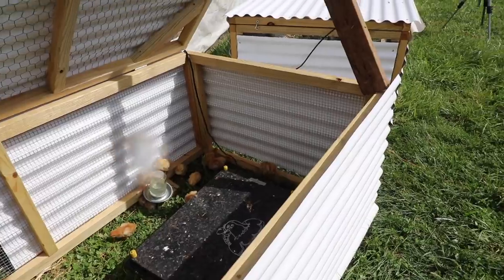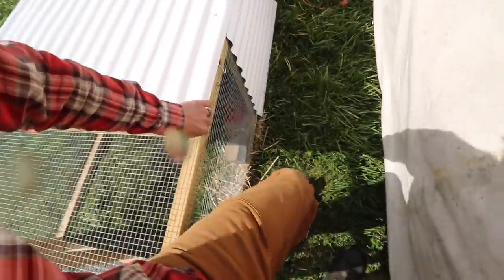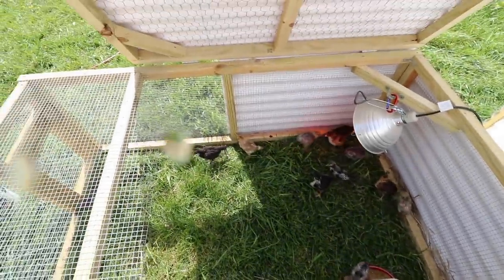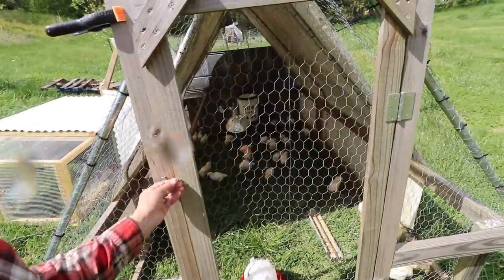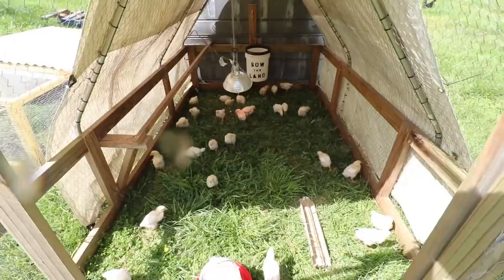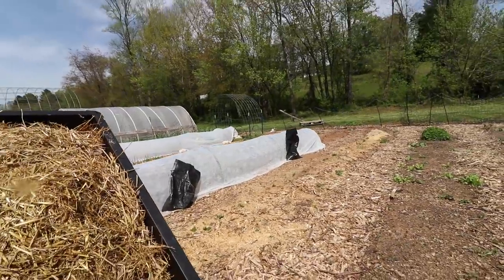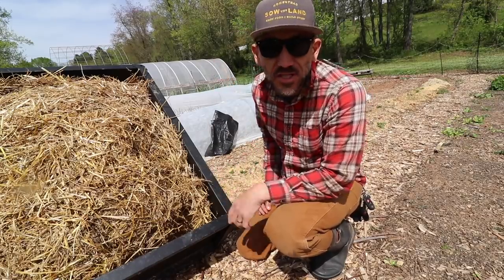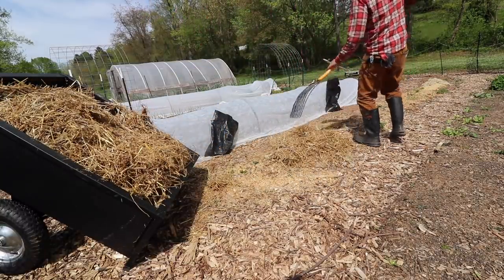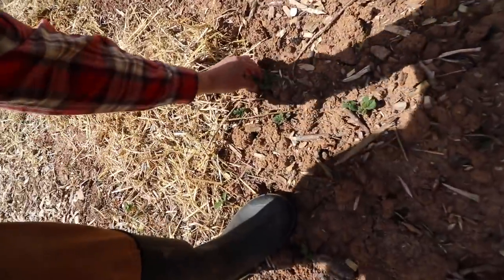These are our Freedom Rangers in here, and then in here we got our egg layers. What's up Bernice? And Fuzzy Muggins, Gilbert Blythe's in there. Almost ready to put these ones out on grass with that chicken tractor. In six weeks these Cornish Cross chickens will be put in our freezer. This is the straw that we had in the bedding for the chickens and we're going to put it on our potatoes right now — that's so we can hill up the potatoes instead of using dirt.